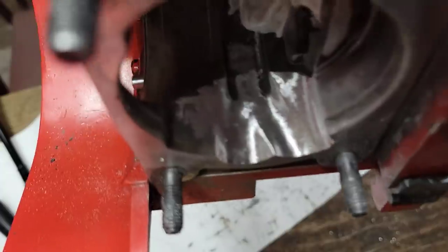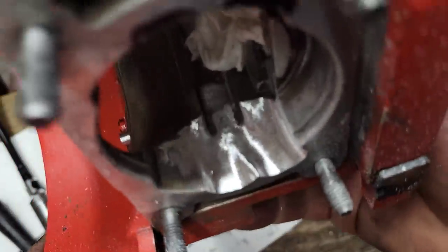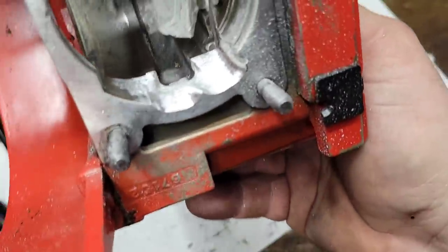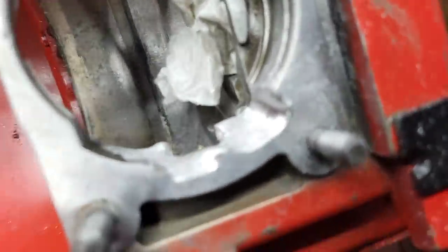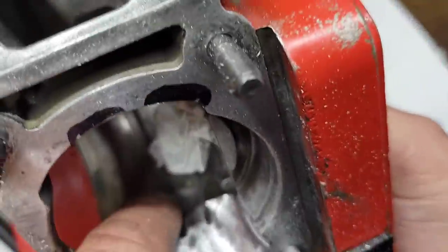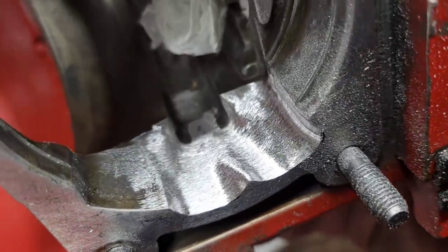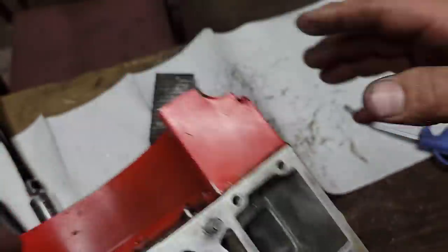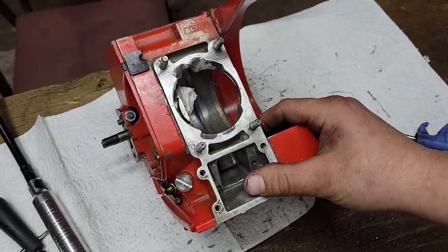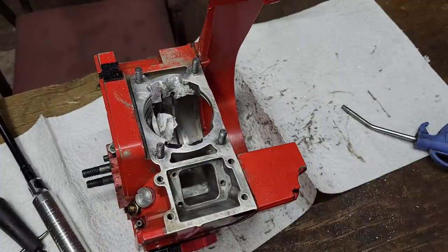You can call this case matching, trenching, whatever you want to call it — I call it trenching because I trenched into the case to feed the transfers. I got rid of some sharp edges and made it look like I think it should look. Whether it'll work or not, who knows. I'm going to go in and do the other side and then I'll show you guys the finished cases. This is fun — I'm having a blast today.